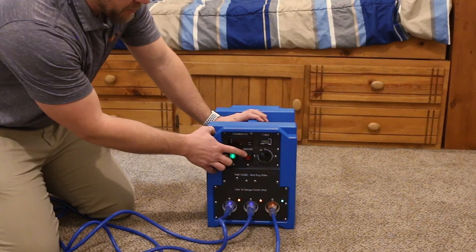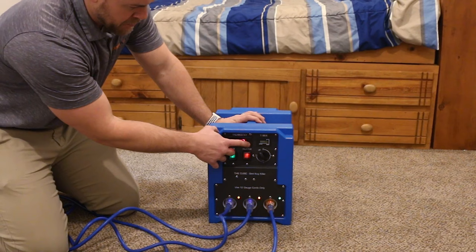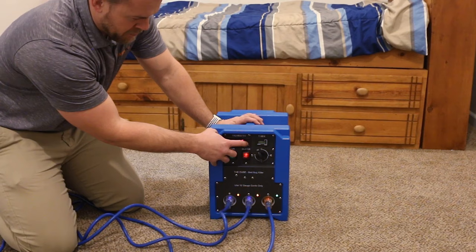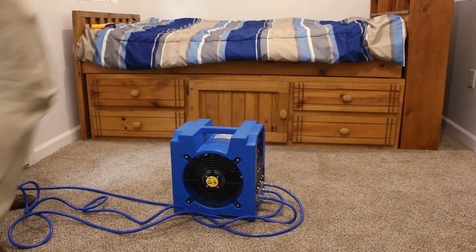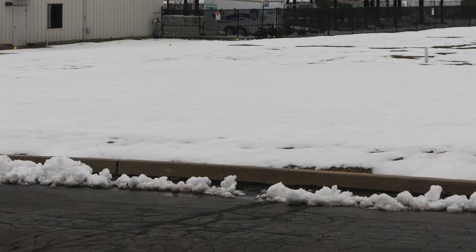The heater is thermostatically controlled. An operating temperature is selected simply by pressing the set button, followed by pressing the up and down arrows until the desired space temperature appears on the controller. Once the temperature is set, place the heater with the discharge facing the bed. If you need to leave and want to ensure the heater shuts off, the heater has a timer for automatic shutoff.